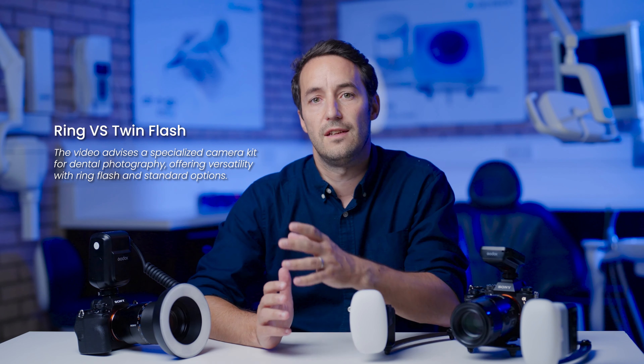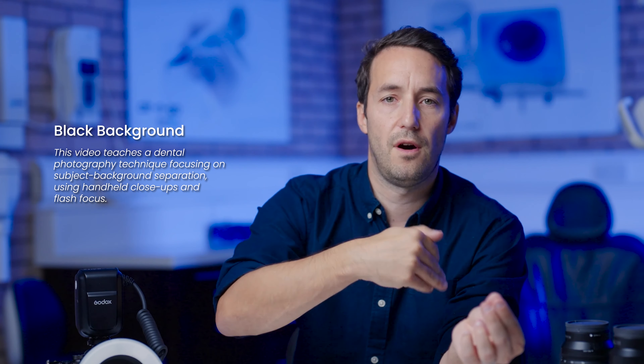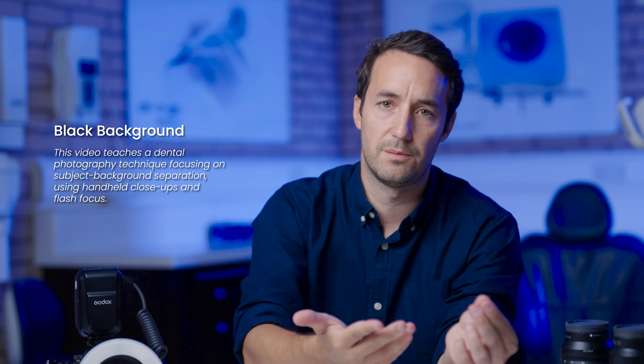So what do softboxes actually do, and when would you need to have control over light angle? You could do a close-up and the flash will not light the background — it will just light the subject itself.